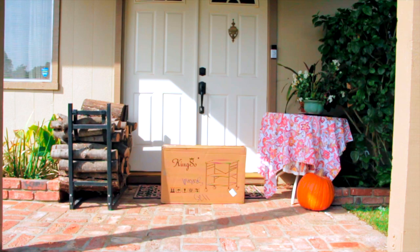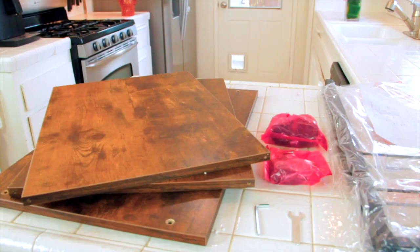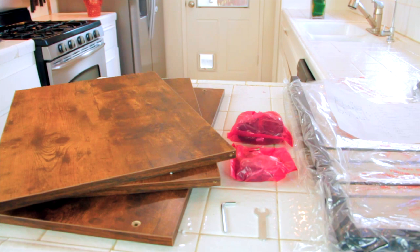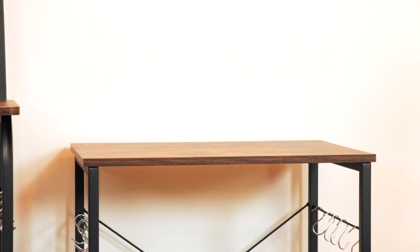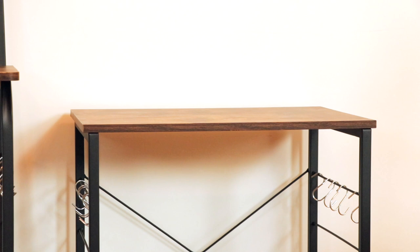When I got the kitchen cart it came right to my door. I took it out of the box and laid all the parts on the kitchen counter so you can see what it came with. It came with its own Allen wrench and I used my own Phillips head screwdriver. In a snap I had my kitchen cart — here's a shot of what it looked like when it was all put together.